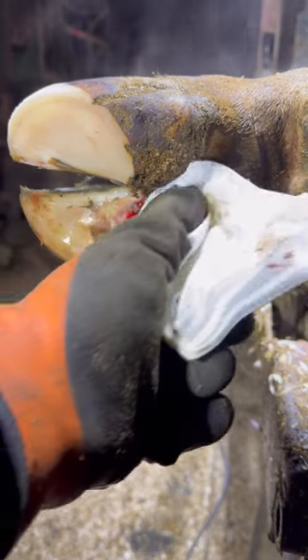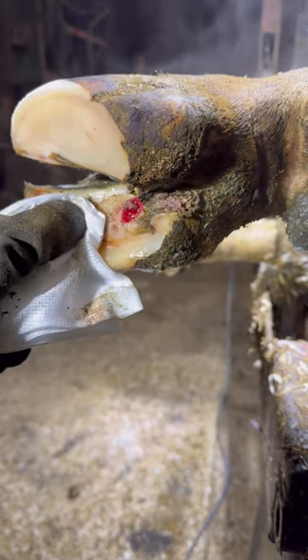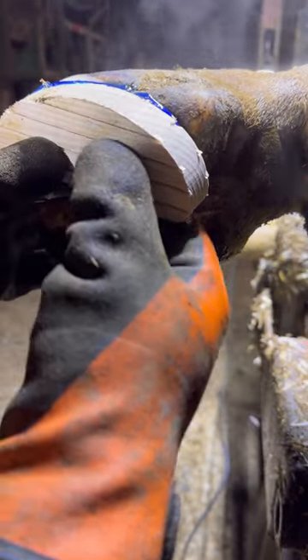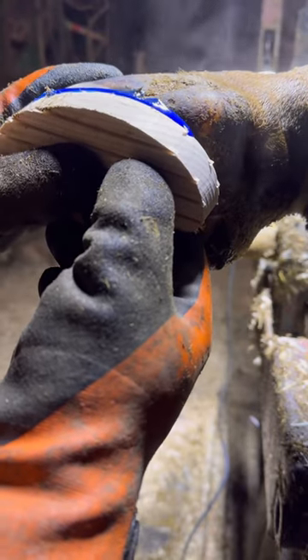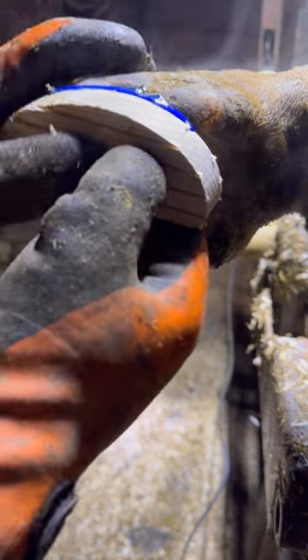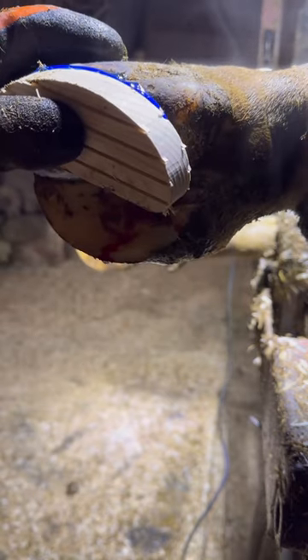This sole will heal up in no time and that ulcer will recede without much problem. Like any ulcer or any white line lesion, we apply the block to take weight off of that opposite toe. It acts more or less as a crutch for the cow so she is able to put full weight on that limb.